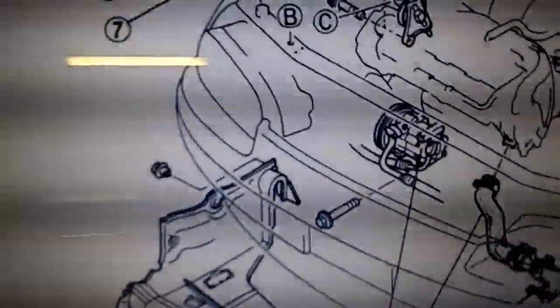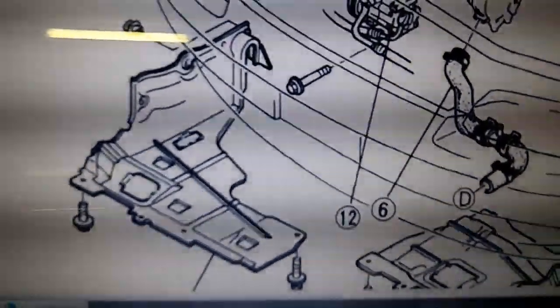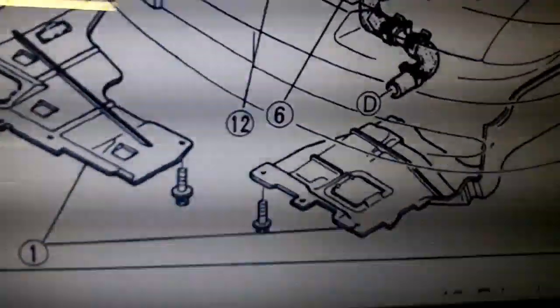For me, I always label and I always put all these little nuts and bolts in a plastic bag. So it's going to be plastic bag, masking tape, and a marker. So the first thing is the splash shield — we've got to get off both splash shields. There's a left splash shield and a right splash shield.